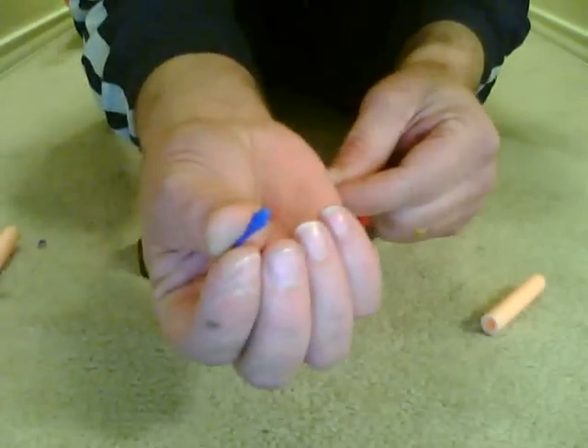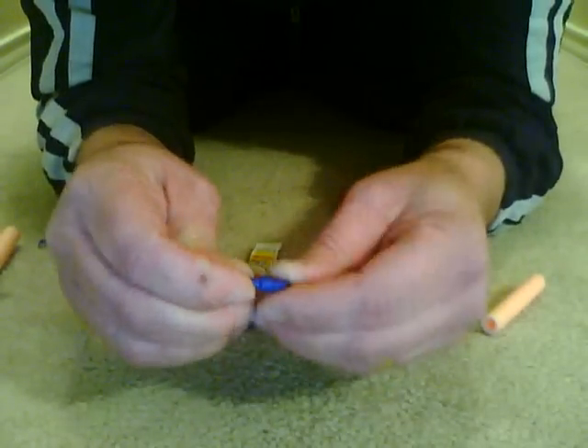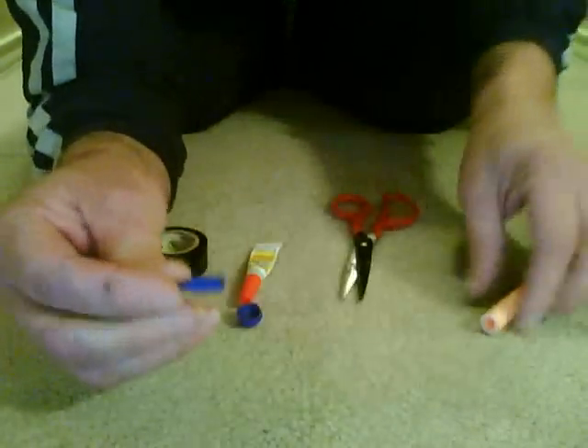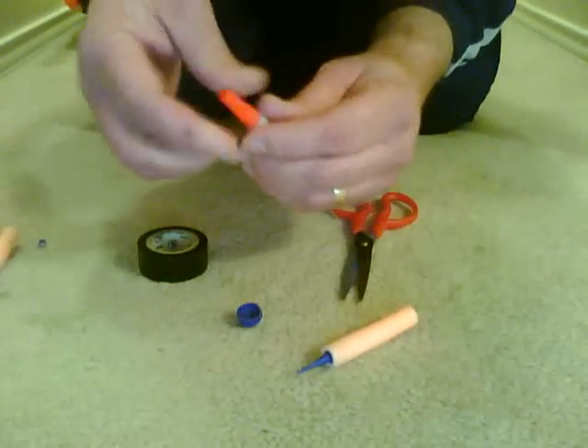After you've done that, take the soft tip dart piece and put it in the end of the plastic piece of the dart that you took off. Then you take this piece and put it inside the dart — the piece that you made — inside the dart.